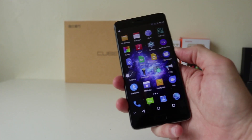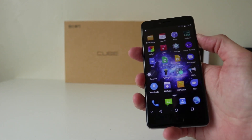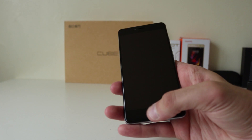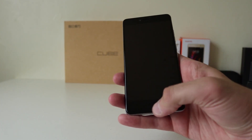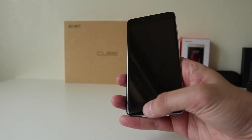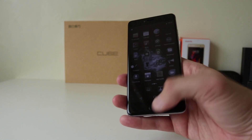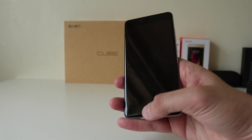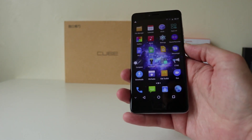Let's just test the fingerprint scanner. It's accurate but a little slow. That one's a little slow as well — it seems to be accurate for the time being.